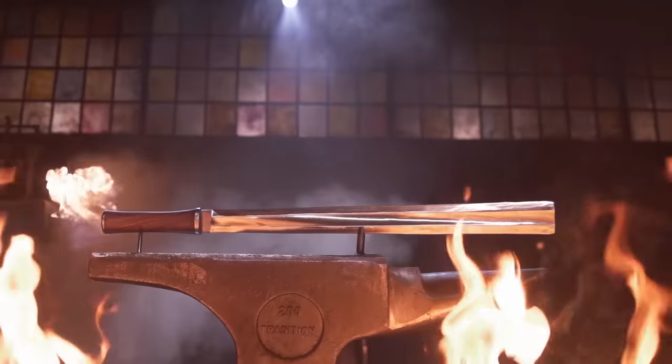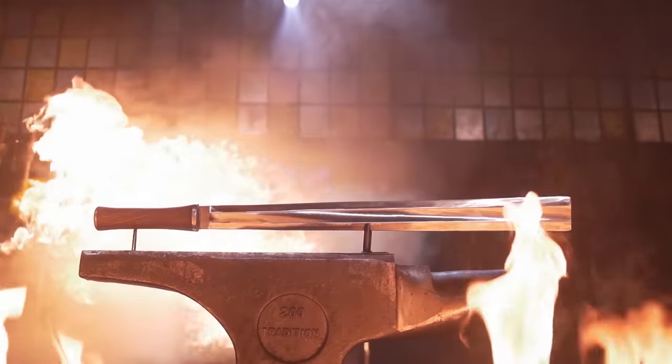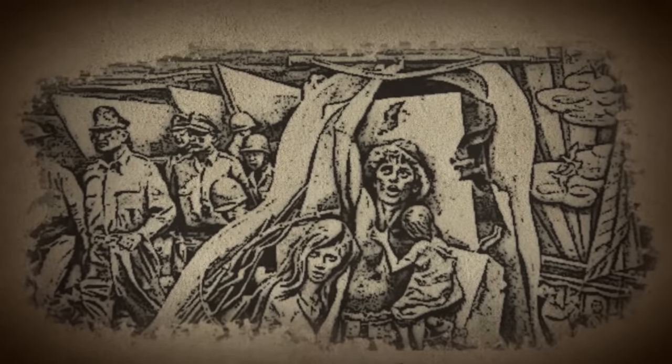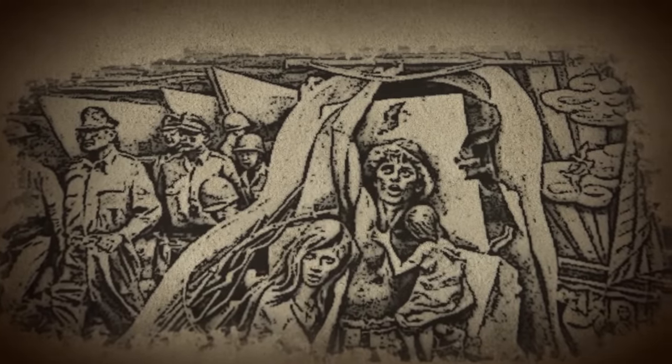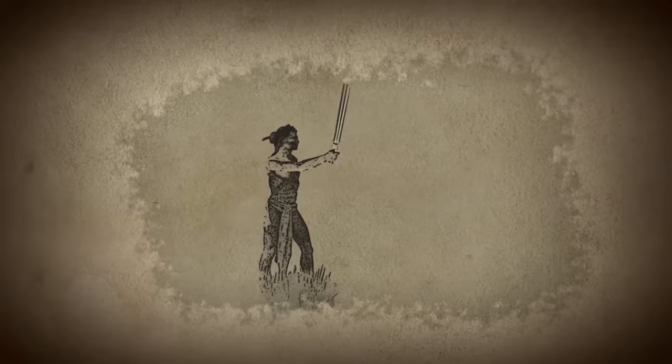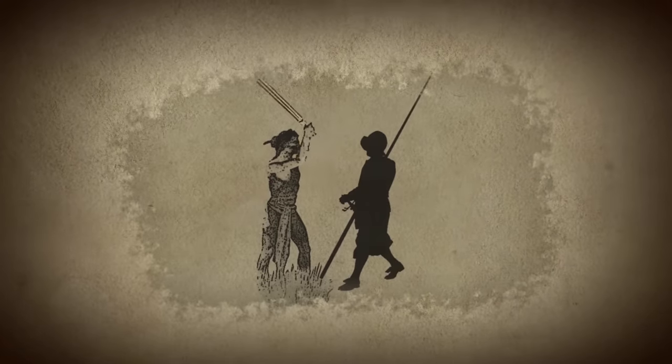The wargaloc. Originating in the Philippines during the 16th century, the wargaloc featured a straight double-edged blade with no tip. Due to the Spanish occupation at the time, Filipinos were outlawed from having pointed swords, and the blade was often used for vegetation and chopping wood. However, by the Philippine Revolution in 1896, Filipinos adapted to the tipless weapon, and it became a weapon of war.